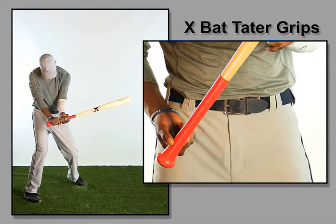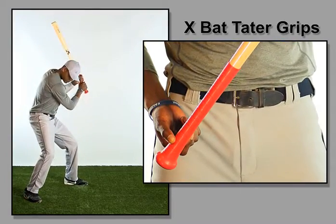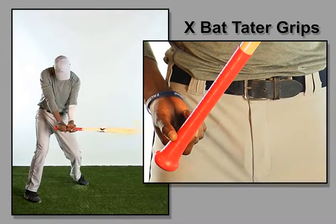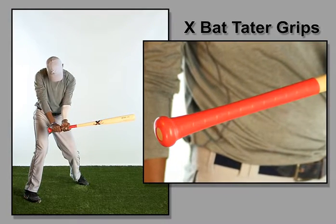The solid rubber grip is available in white, black, red, blue, and pink. The solid rubber grip is a proprietary blend of high quality rubber that offers superior performance and more vibration dampening qualities than any baseball bat grip on the market.